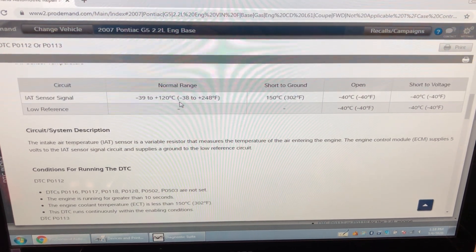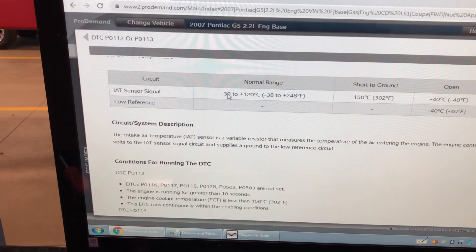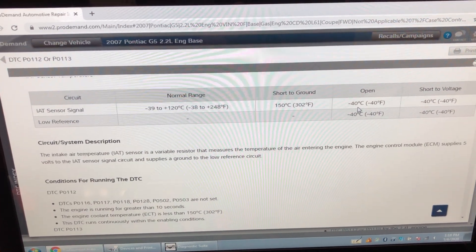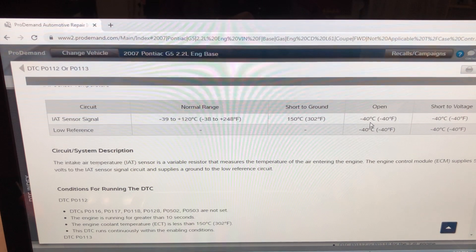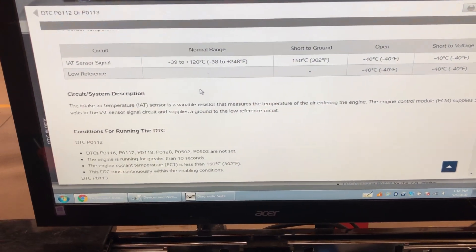Here's the normal range — this is what the sensor should read. It should read as low as minus 39 and only as high as 120. Whenever you see a minus 40, you know there's something wrong. The sensor does not read as low as minus 40 even when it's minus 40 outside.